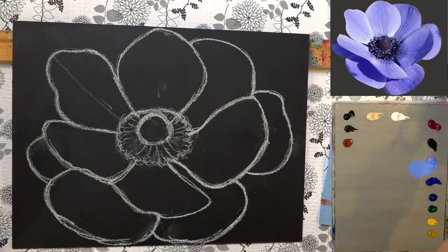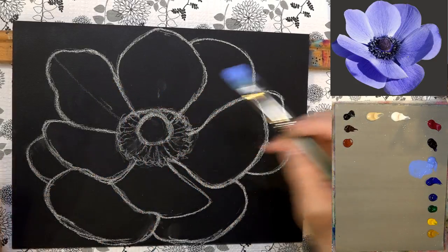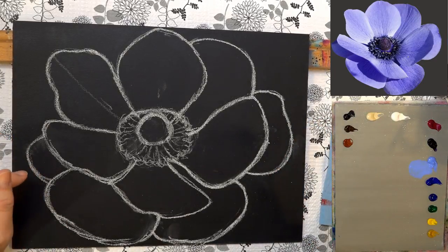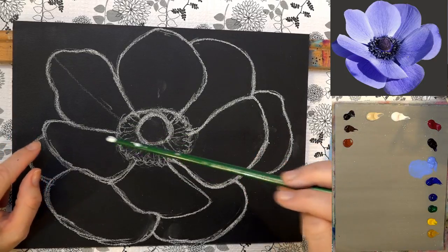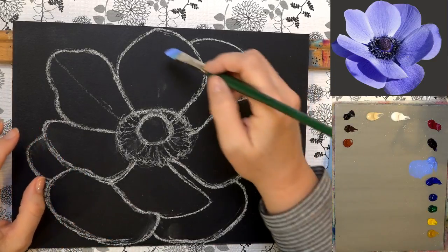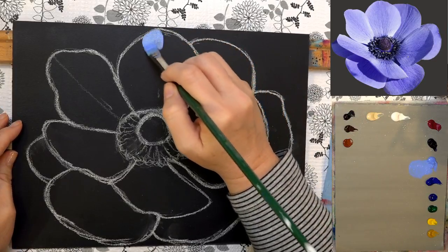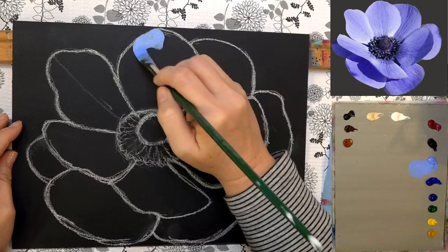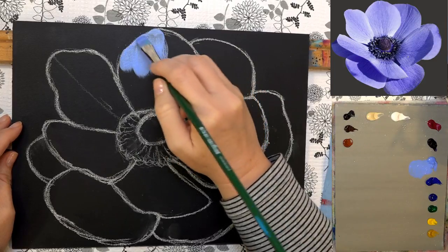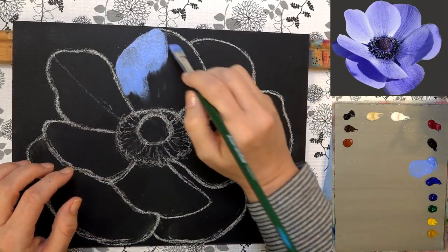I'm wetting down my brush and grabbing my number six filbert — about a half inch filbert. If you're interested in the materials I'm using today, check the description box. Click 'show more' underneath the video and it'll show social media links, Patreon, Teespring store, and more. We've got t-shirts, ugly Christmas sweaters, and a red poppy shirt from the red poppy we painted last year — same large flower series.